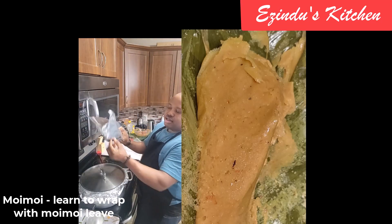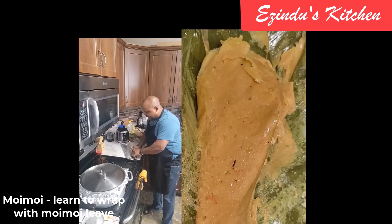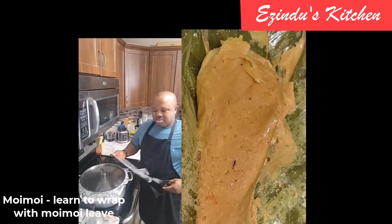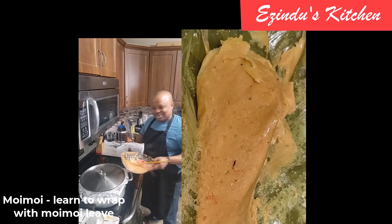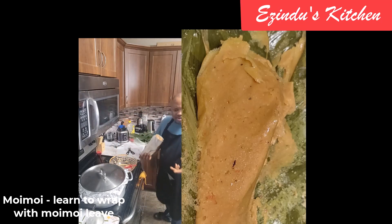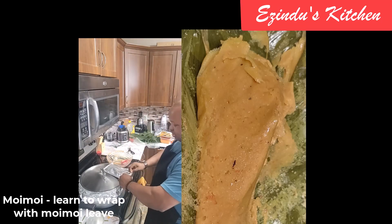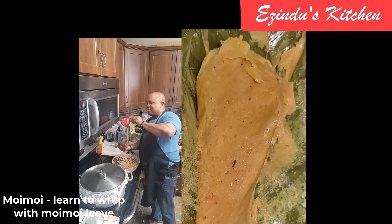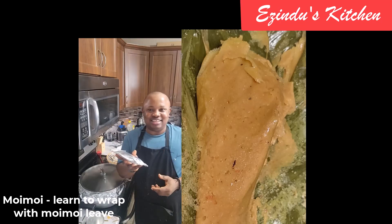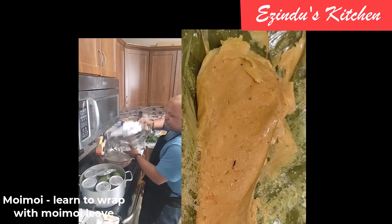I also used plates — spread oil in the plate before pouring the moi moi in. Now I'm teaching you how to use foil paper to wrap. What is important when using foil paper is to fold the two edges first, then wrap it rectangularly. I cut the foil paper to the size I want. Let me repeat this slowly: fold both sides first to form the rectangular shape you want, cut the top of the foil paper, place it on a flat surface to wrap. I placed it on the cover of my pot while wrapping — and this was the end result.